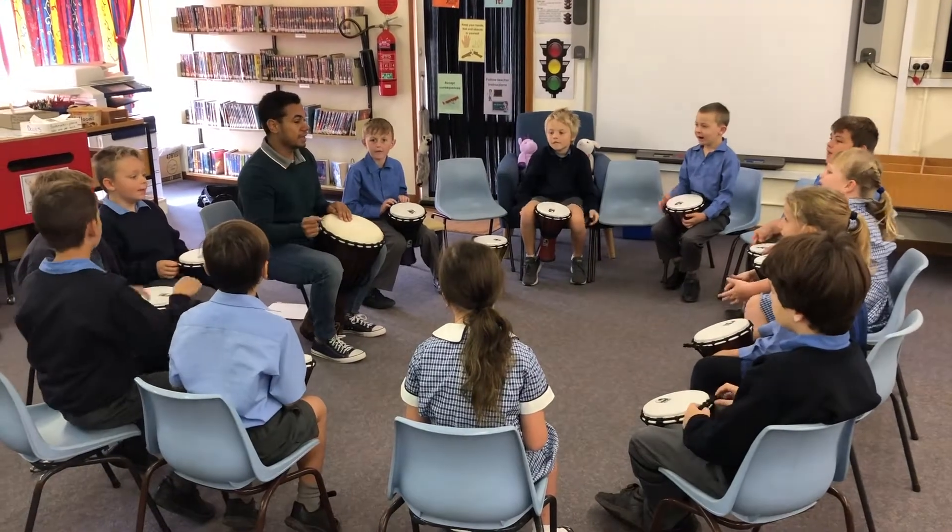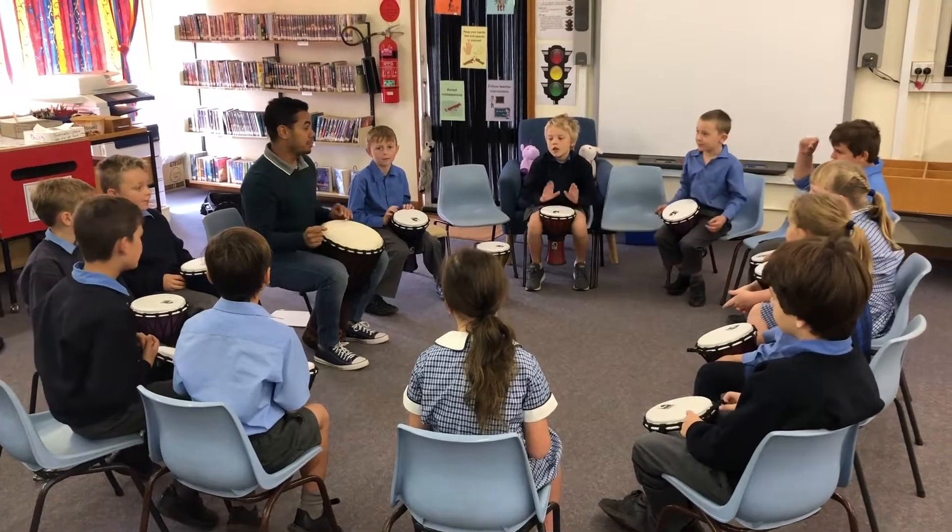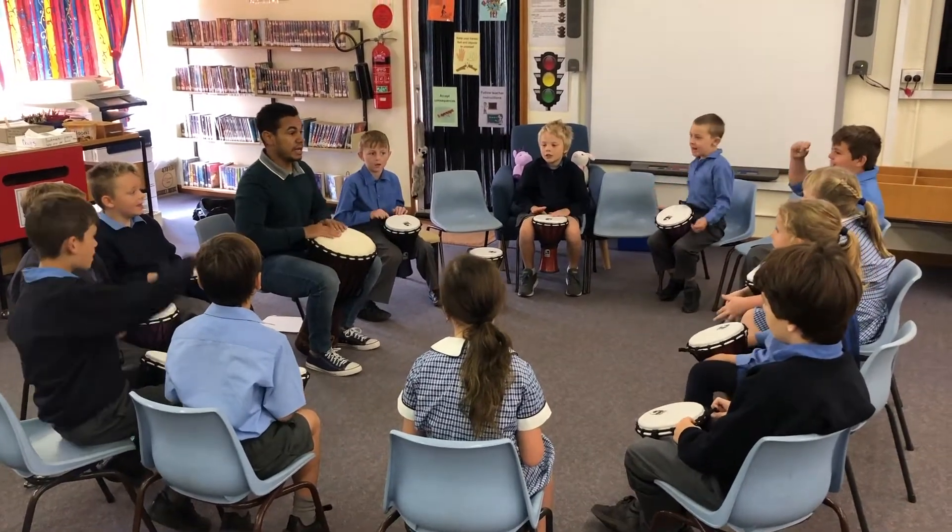Apples in a bag, and a drum. Apples in a bag, and a drum. Apples in a bag, and a drum.